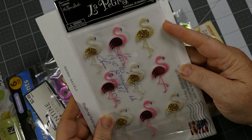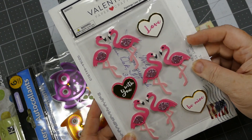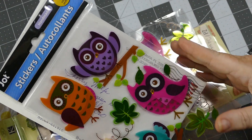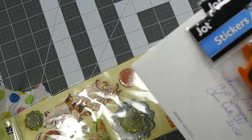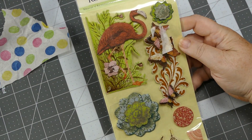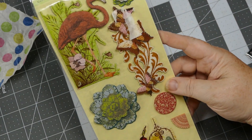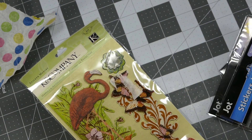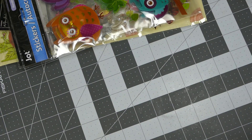I have no idea where she finds all of this flamingo stuff - this is so cute! And some more owls - these are huge owls, look at the size of those! So cute, and there's two packs of them. Oh Lisa, look at this - oh my gosh, so pretty! I love it, thank you so much. That'll be so fun to put on a card.